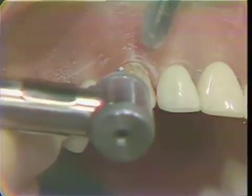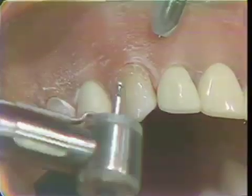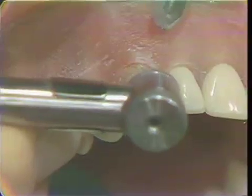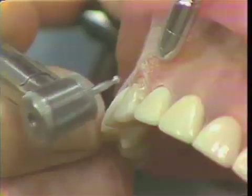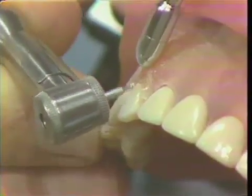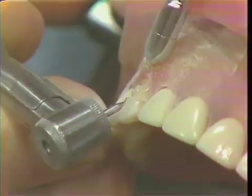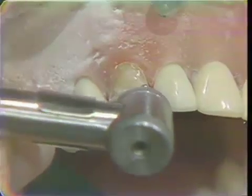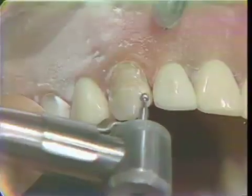When you hold the diamond like this and bury it right to the shank, you will see that the cut is pretty well self-limiting, and we will take this diamond into the inner proximal as far as we can go without nicking the adjacent teeth. We will make a cut halfway through the tooth in this area, taking it in approximately, and then one near the incisal.